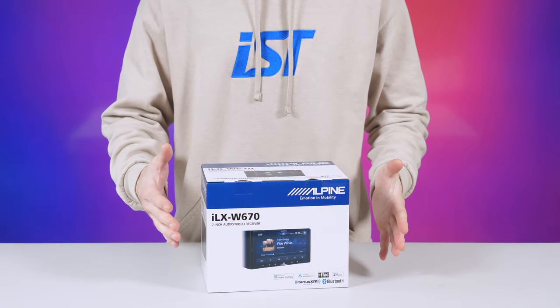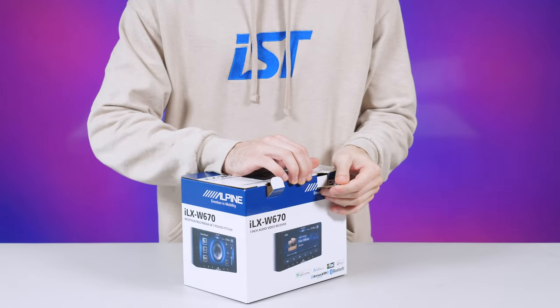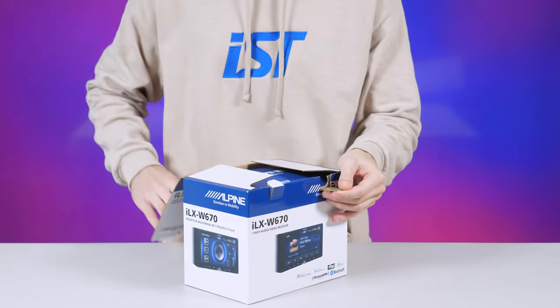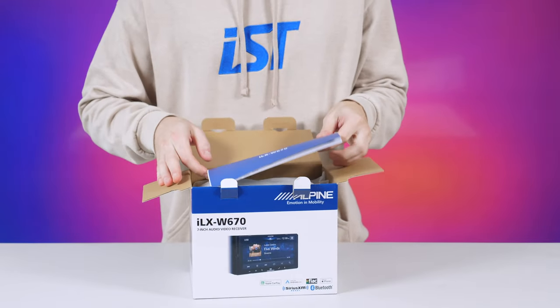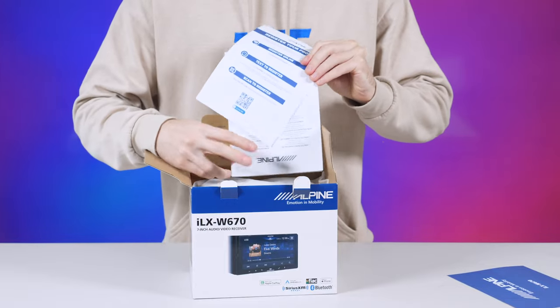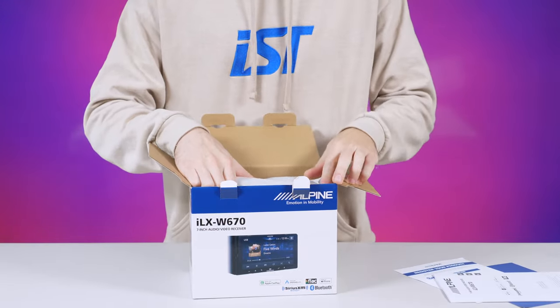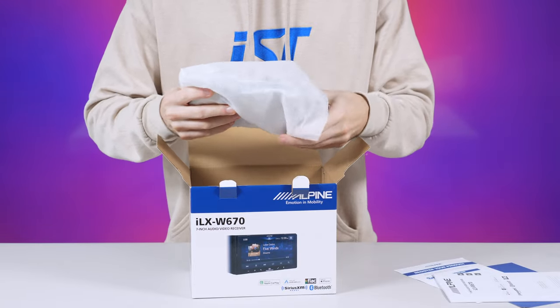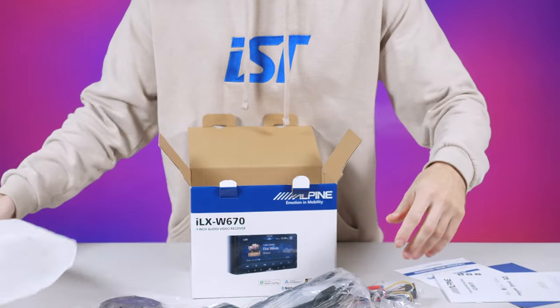Alpine ILX-W670 — this is an updated head unit based on the older W650, which was a super simple head unit lacking a few features. In this video we're going to highlight those changes and learn what's new with this updated version. Here's the box; it comes with everything you need in terms of wire harnesses.